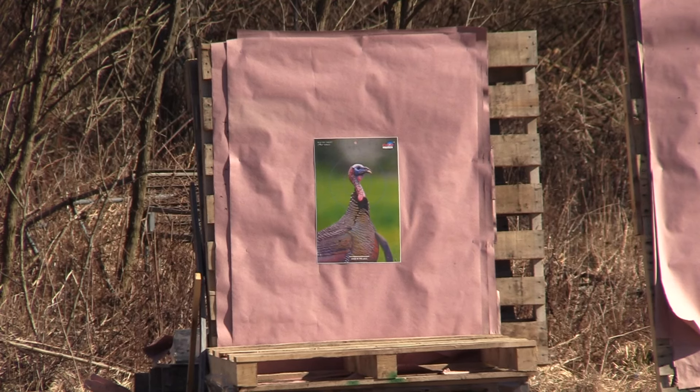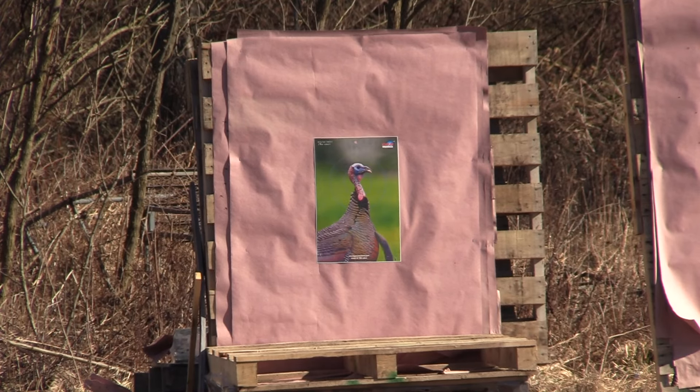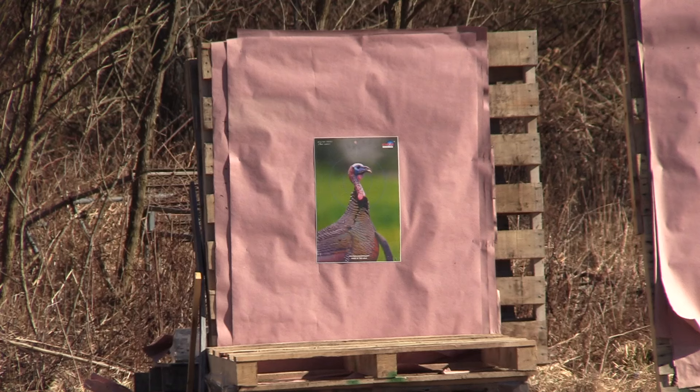Remington Youth 870 20 gauge. Kix Goblin Thunder 560. With the Salt Creek number nine shot at 40 yards.